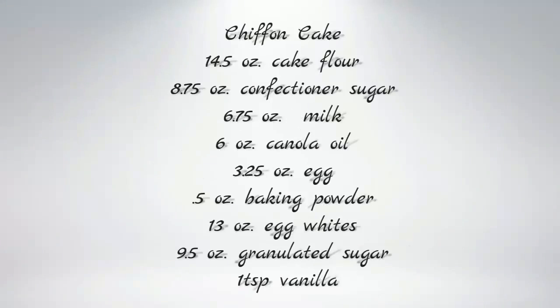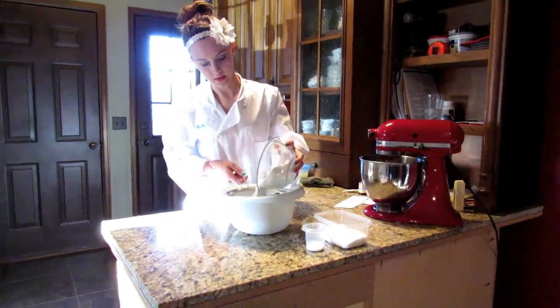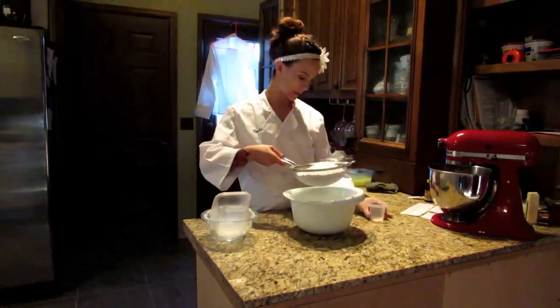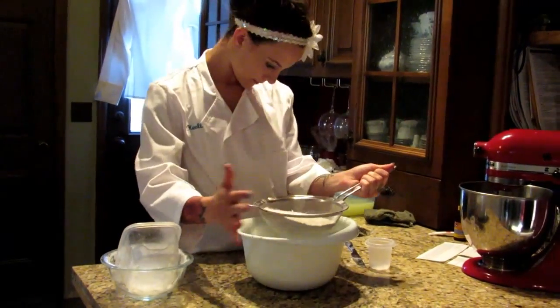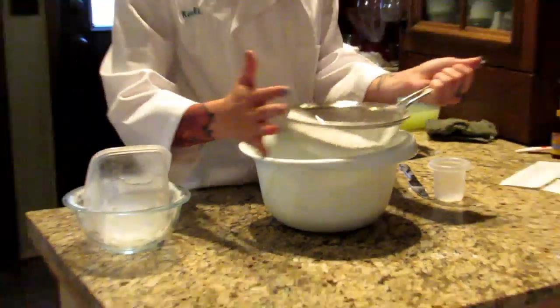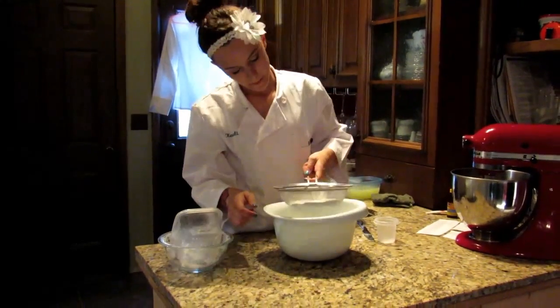For the chiffon cake, you're going to mix all dry ingredients except for granulated sugar. You're going to have 14.5 ounces of cake flour, 8.75 ounces of confectioners' sugar, and 0.5 ounces of baking powder. You're going to sift these together. I don't have a sifter, so I just used a wire strainer and mixed it together.